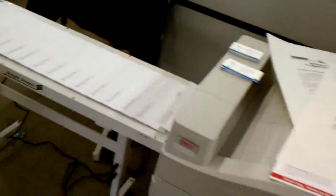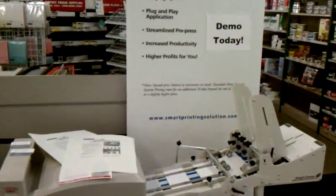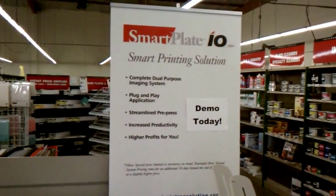We make our new SmartPlate system very easy, very simple to use for anybody.